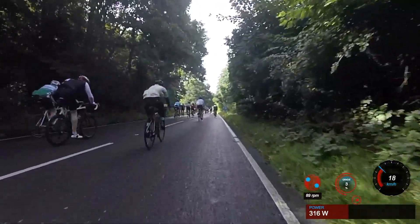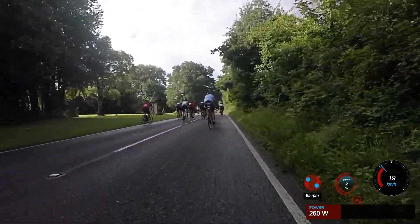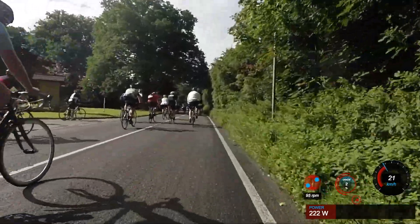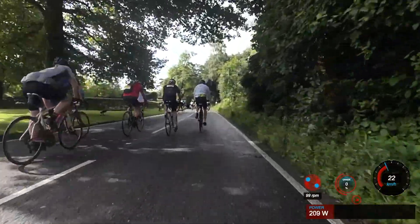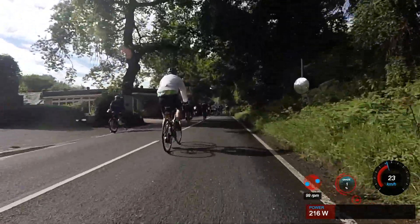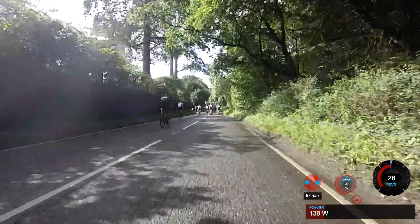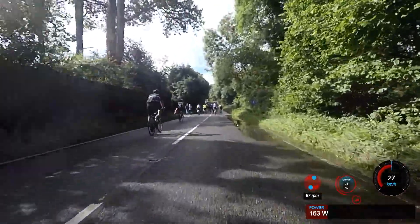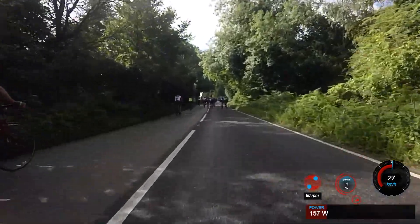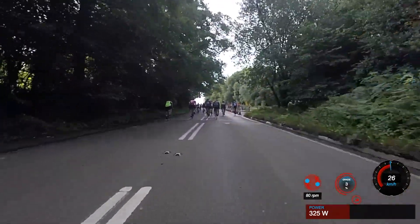We're actually coming to the end of the steep part of the climb now. As mentioned before, you will know that you're coming to the end - there is a pretty clear marking of where it actually ends. When you start to see this opening on the left hand side, you'll notice it starts to flatten out because you've been riding at six, seven, eight percent. As you get into this one, two, three percent gradient, it's going to feel pretty flat - it obviously isn't, but it'll feel like it is compared to what you've just gone through over the last two and a half minutes or so. You'll start to see markings for the feed station. When you get to the very top, there is a hub, as the ride organisers call it - a categorised feed station.